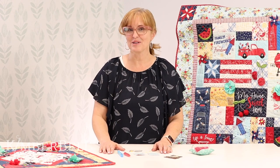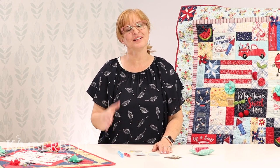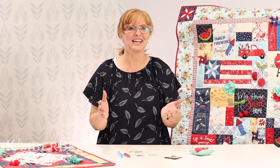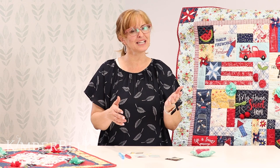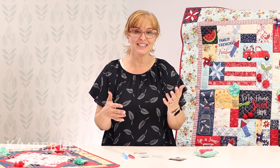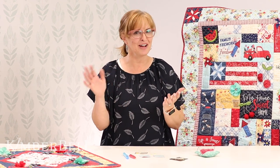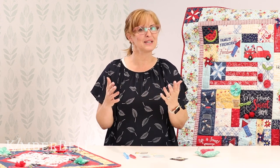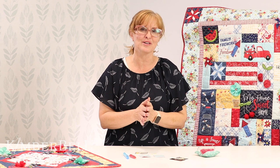Hi everyone, and welcome to Tuesday's Tips with Kimber Bell. My name is Laurie, and today we're going to talk about pinwheels. But before we get started, I just wanted to give people a minute to get on and say a shout out hi to those that are on. If you're from different places, please let us know — we love hearing where you're from.